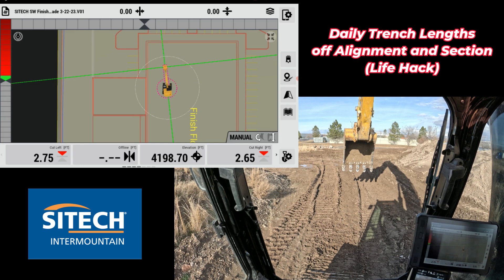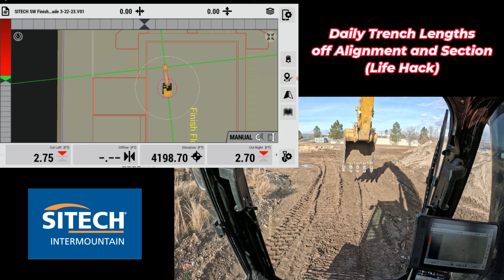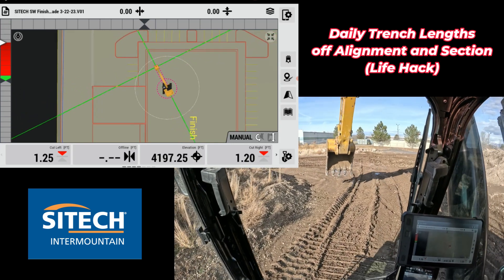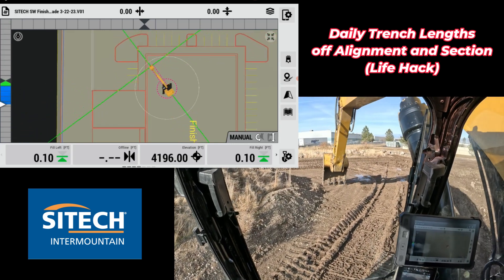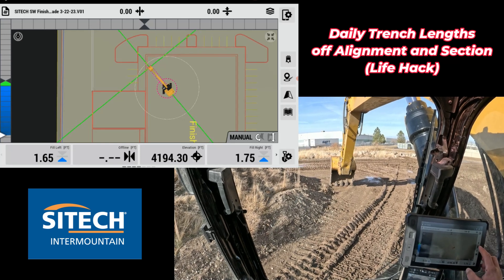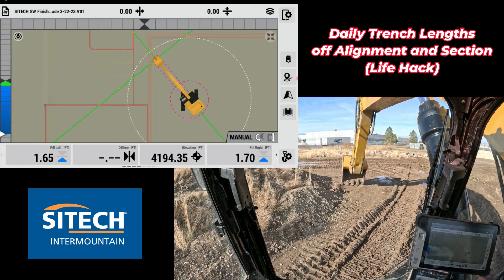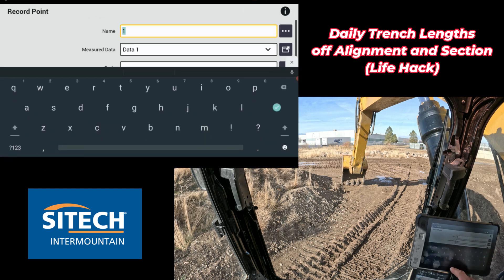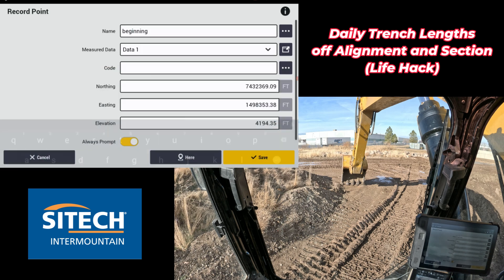So this is just a life hack option. I don't have an actual trench that I dug, but to show you how it works, I'm going to reach out with my excavator and record a point using the middle of my bucket. I'll go into record point and give it a name — I'm going to put 'beginning' in, just so I know that's where I started. I'll hit save.